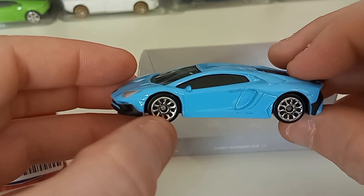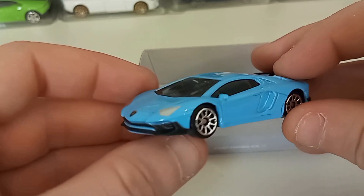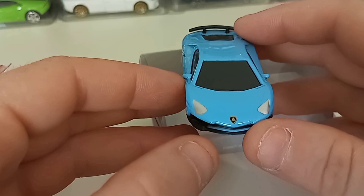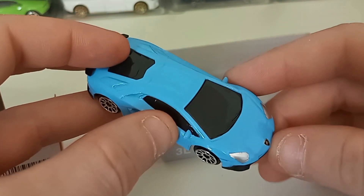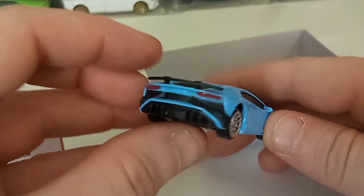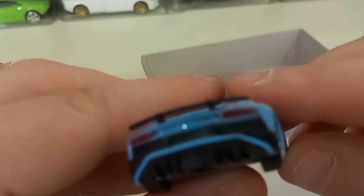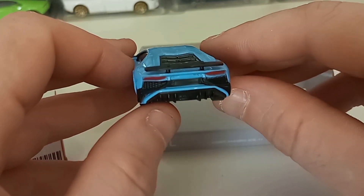They have plastic wheels, but they do look decent on there. And it is a nice, pretty paint job on the blue. They have painted on headlights. Got the logo on the front end. I don't believe there's any interior — those windows are pretty dark, we can't see through there. And those are painted taillights, but they do look pretty nice.